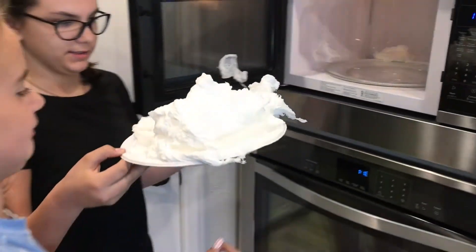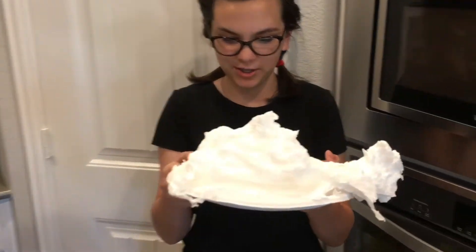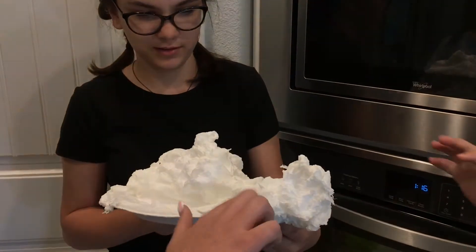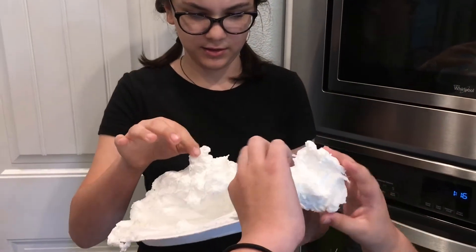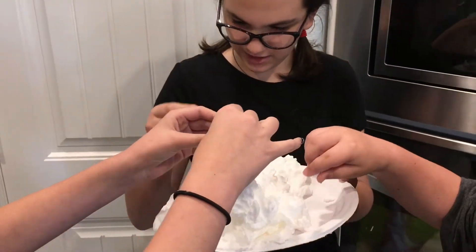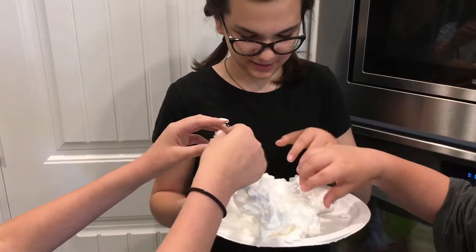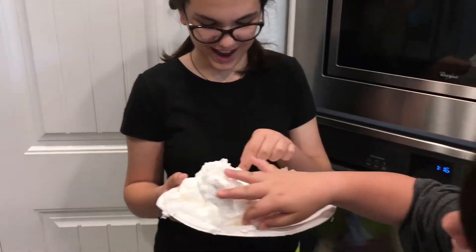This is what happens whenever you put Ivory original bar soap in the microwave. Whoa, it feels so weird — it's like hot snow. Hot snow!